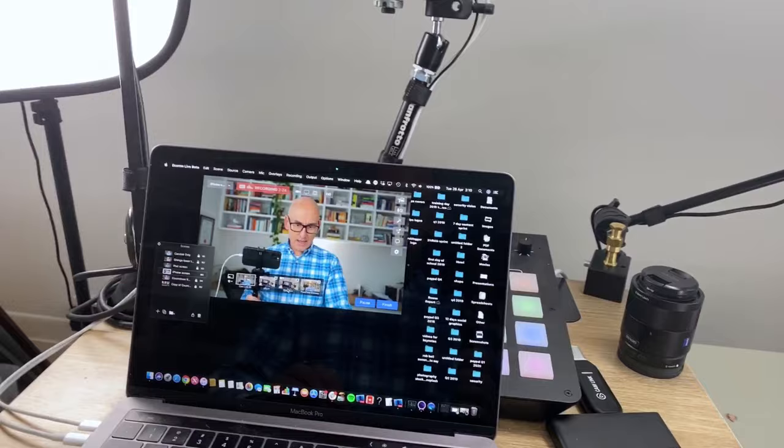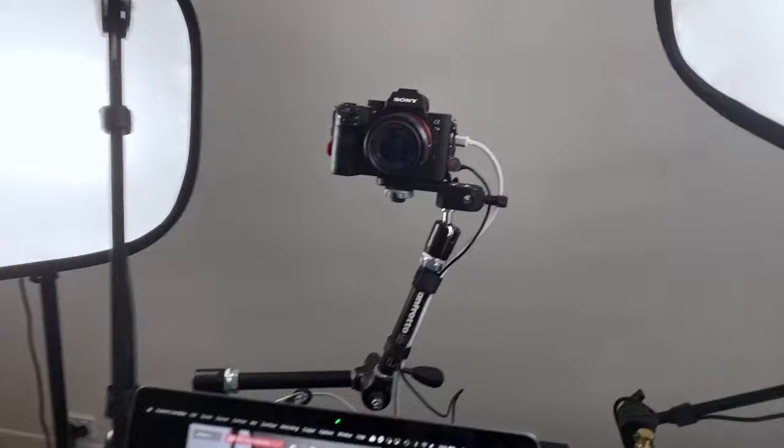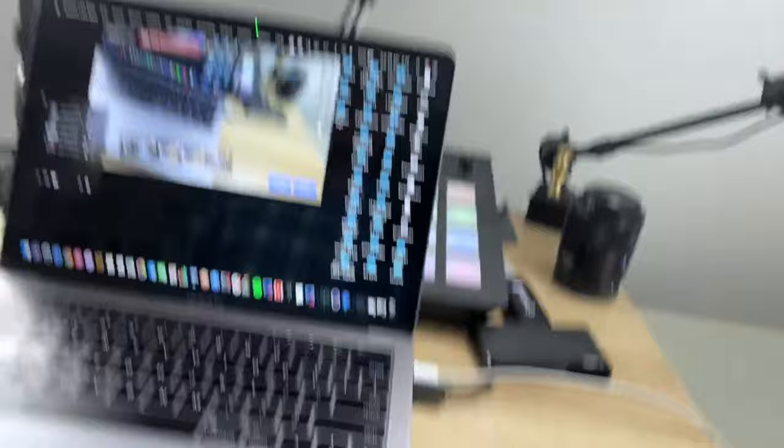I'm going to talk about the camera I use but also give you a more affordable option, same with the microphone system. Let's start off by having a look at the camera. We've got two lights, a microphone, and the camera, and it's all set up on a mobile desk — a standing desk which I can change the height of as well.